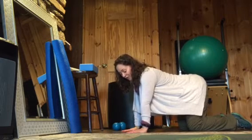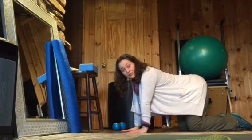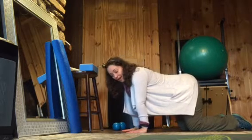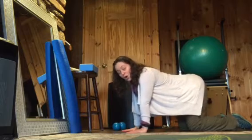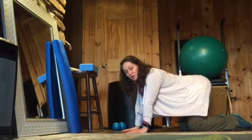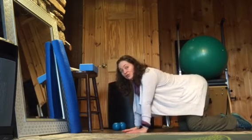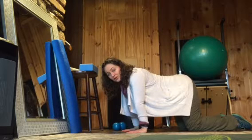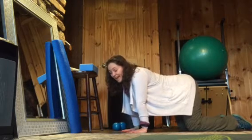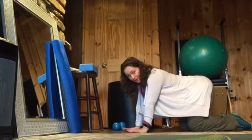Coming up onto all fours, you might not feel a stretch just there, but if you do, stay there. Otherwise, you can put your weight forward towards your fingers and rock back, only taking it as far as you feel a stretch but no strain. This can be gentle — you could rock forward and back or hold wherever you feel that stretch. Stay for maybe up to 15 seconds, but if it's too much, ease out of it and force nothing.